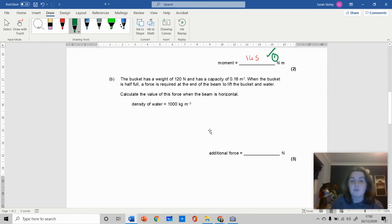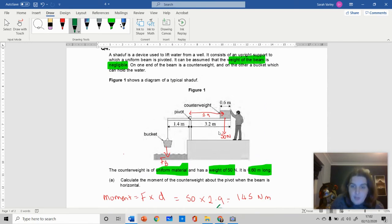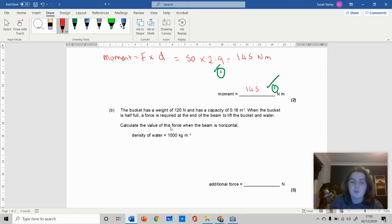The bucket has a weight of 120 newtons and a capacity of 0.16 cubic meters. When the bucket is half full, a person on the end has to apply a force downwards to keep it level. To calculate the value of this force when the beam is horizontal, we're given that the density of water is 1000 kilograms per cubic meter. When you see a density value, immediately write the density formula: density equals mass over volume. So 1000 times my volume equals my mass. Since the bucket is half full, the volume of water is 0.08 cubic meters, giving a mass of 80 kilograms.